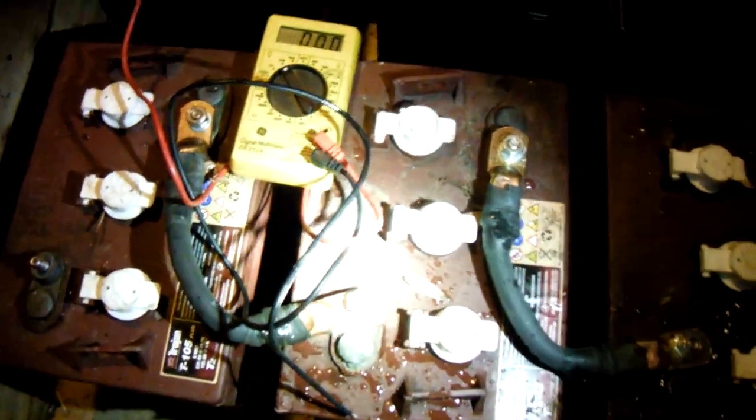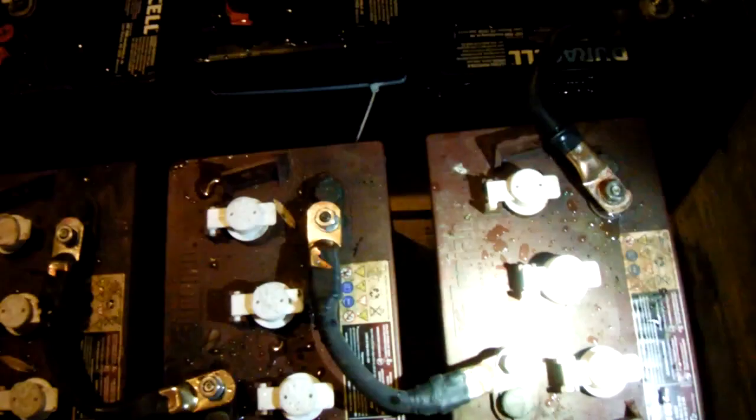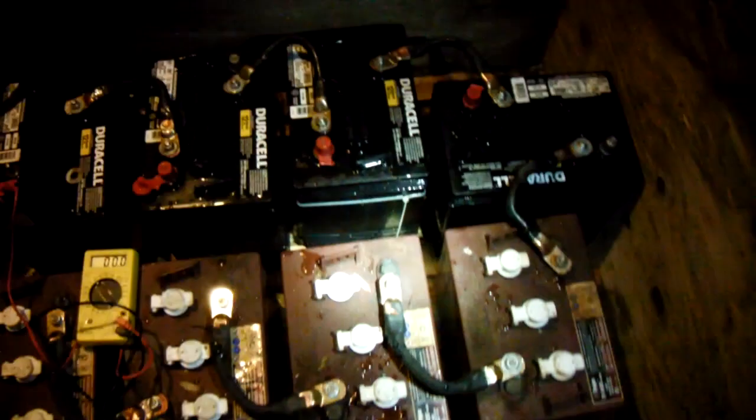I haven't been able to load test them yet — I don't have a load tester — but they hold voltage, and not just surface voltage. They hold around six and a half volts each, and together with another battery in series they hold up around 14.2 volts. I just got done putting them all in series, so that's eight six-volt batteries.